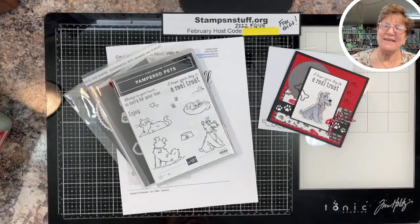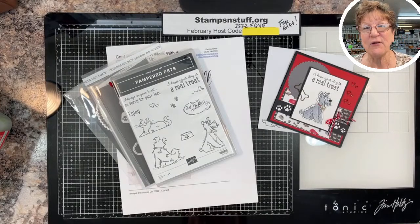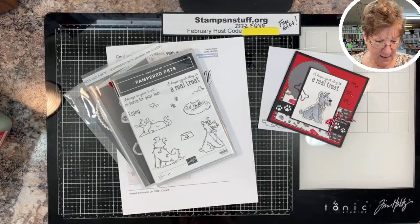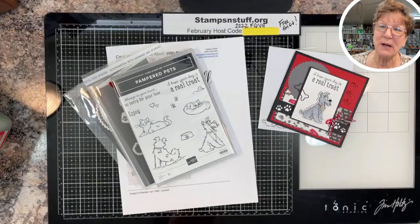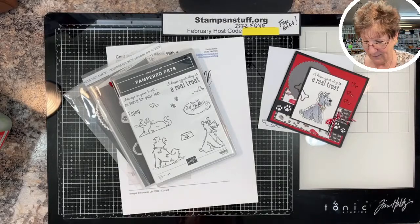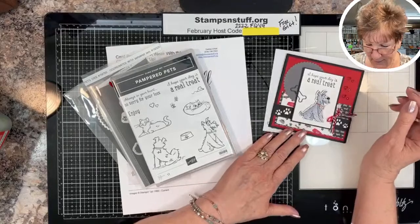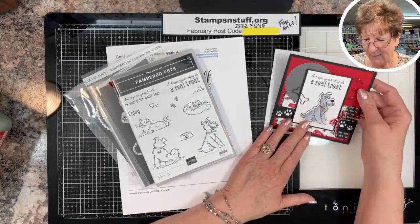Hello everybody, this is Debbie from Stamps and Stuff. I am an independent Stampin' Up! demonstrator based out of Lake Havasu City, Arizona. Lake Havasu is the American home of the London Bridge, so it is a great place to be from and a great place to visit.